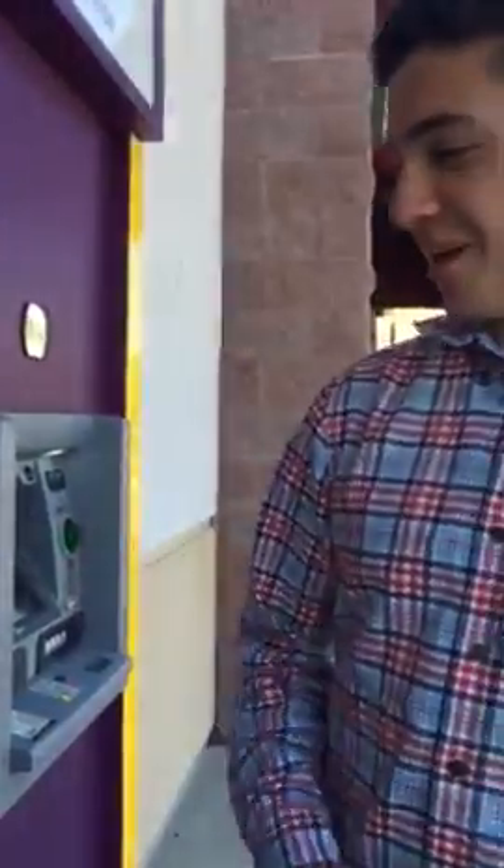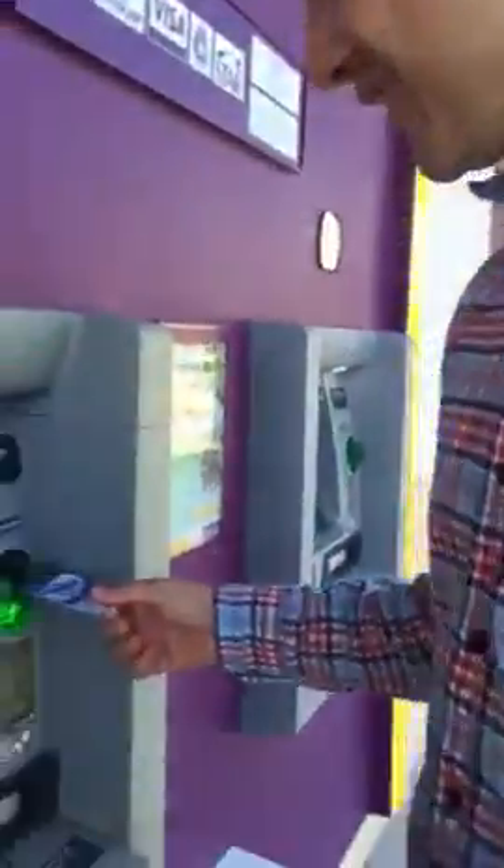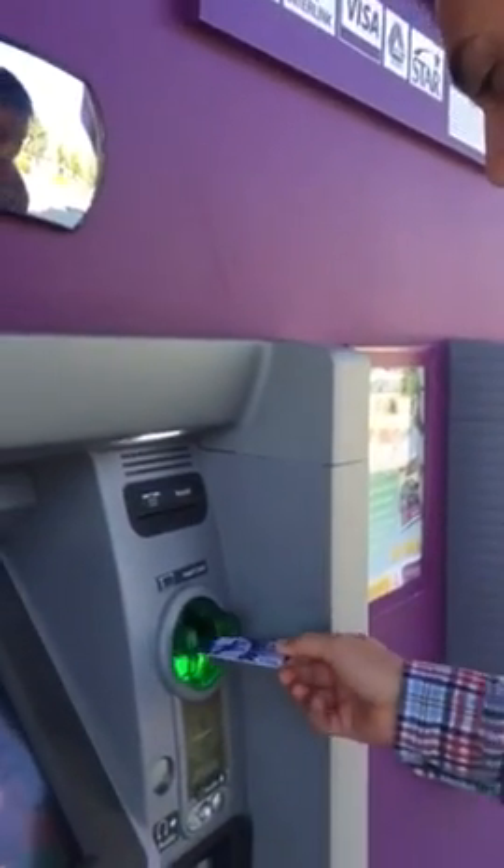Hey guys, my name is Mark and I'm going to show you guys some of the withdrawal money. So first, what you got to do is insert the card.